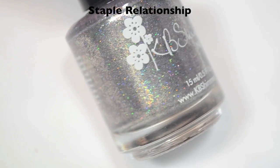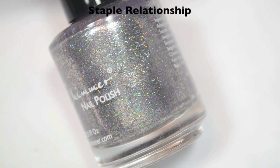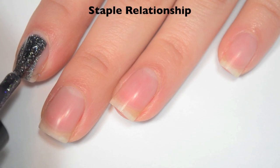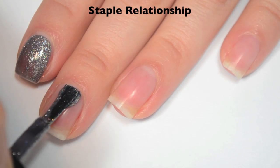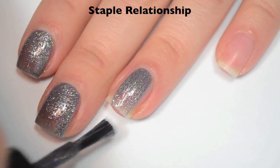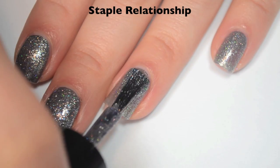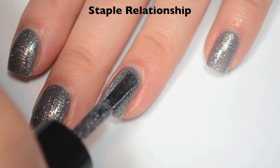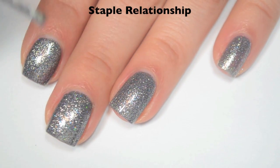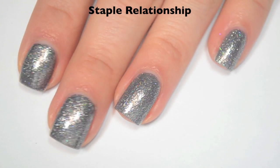The last polish is called Staple Relationship, and this is a kind of purple-y gray with silver holographic scattered in there, and then a ton of those super reflective silver flakes. Here is one coat — this one covers really well on that first coat, just a little bit sheer still. Great formula on this one. Here is two coats, and this one covers completely in two. This is mostly flakes, so it does dry pretty smooth. It's a little bit dull so you will still want top coat, but it shouldn't be difficult to remove, except those little flakies are going to stick to the skin. So there is two coats of Staple Relationship.